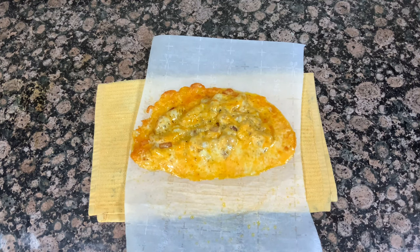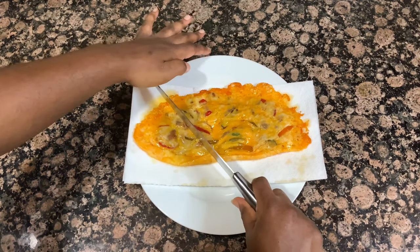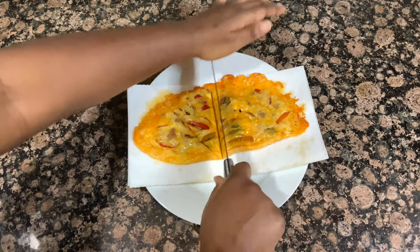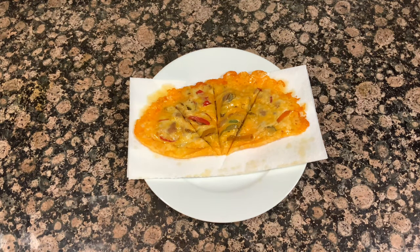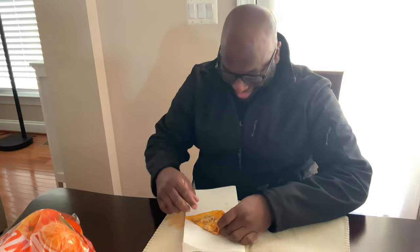I let this set on the parchment paper for a good five to seven minutes, then flipped it over onto a piece of paper towel because it was super greasy from the cheese, just to drain off some of that grease. Now here I am cutting it into four slices — I'm going to have my dad and my brother give this a try. This is actually really good; it's definitely a lot of cheese so it's not the healthiest, and I do recommend sharing it. I hope you guys have enjoyed this recipe — let me know in the comments if you give it a try!